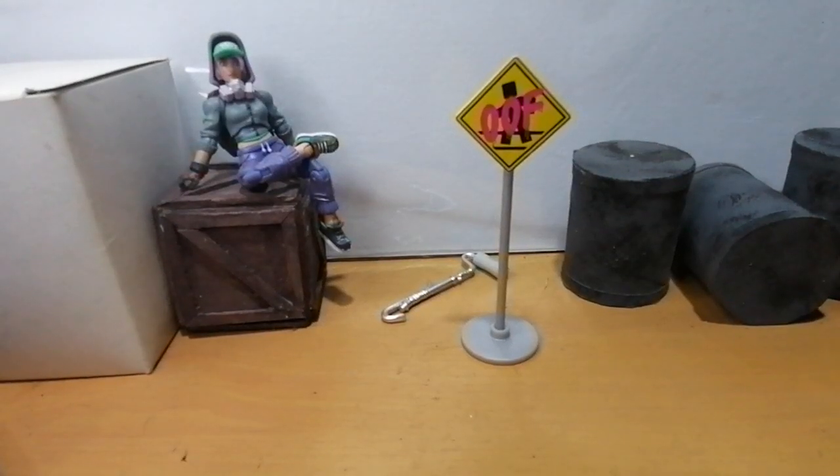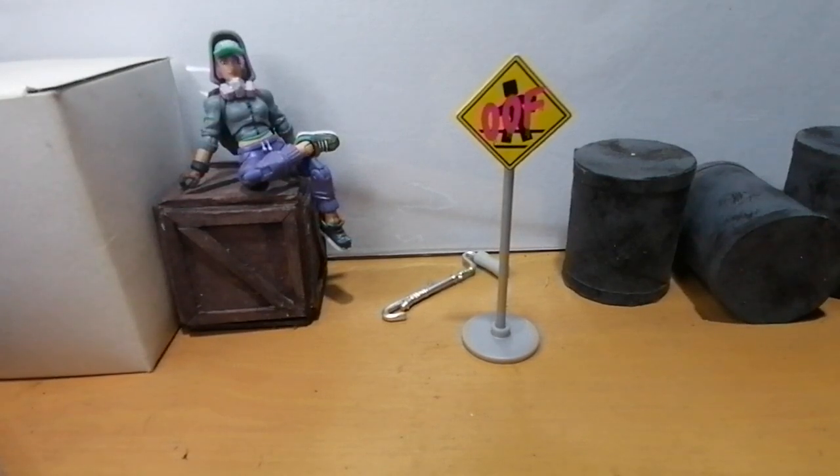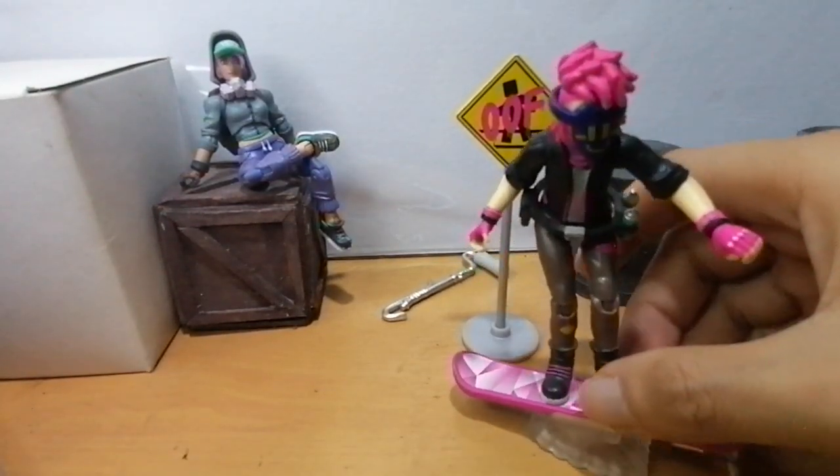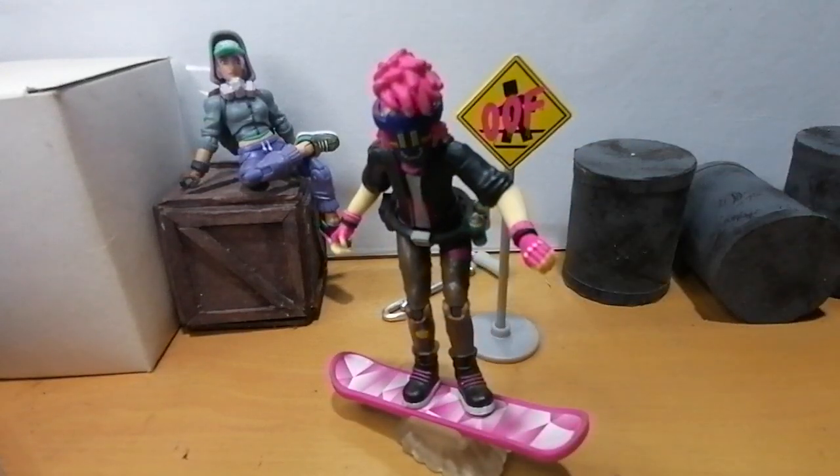Hey guys, this is Ray from The Of Urban, here once again to talk about toys, comics, mangas, movies, and shows that we love under the geeky sun. So why is this stop sign out here again? We're here to review the figure that came with this accessory — and that's none other than the Digital Artist from Roblox.